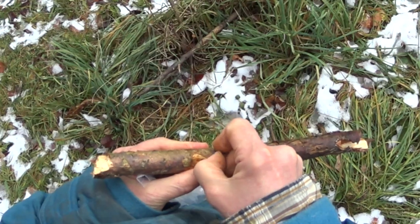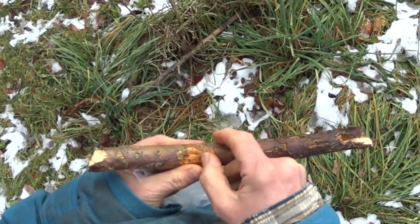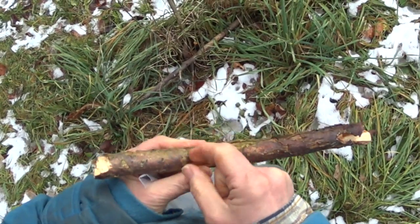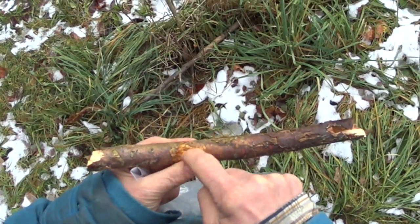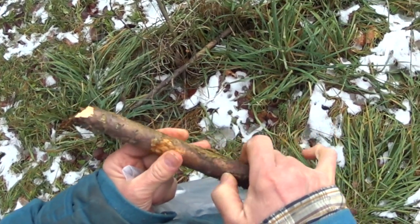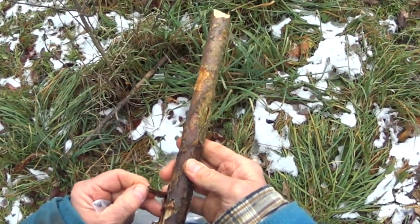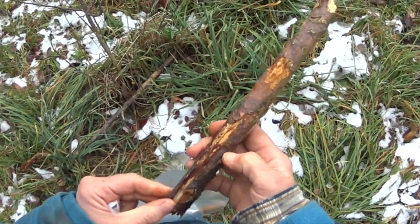Now, if the rodent chews just a little bit, you can still save the tree. I've saved them by just putting a little duct tape on it. Some other people graft it.